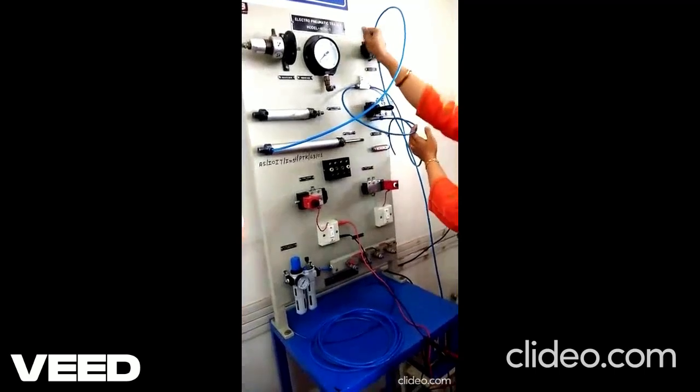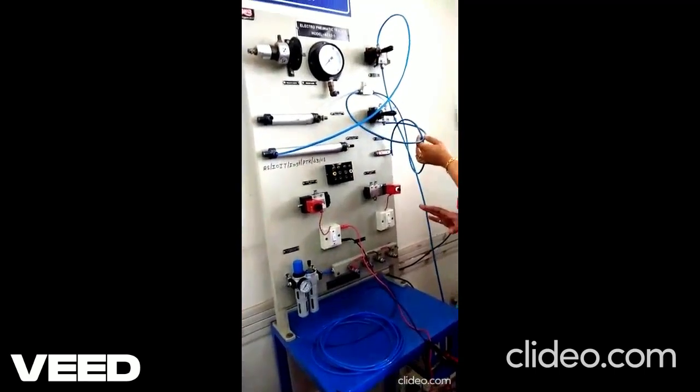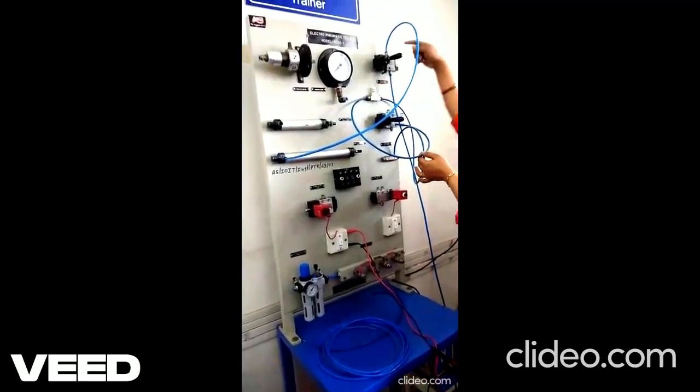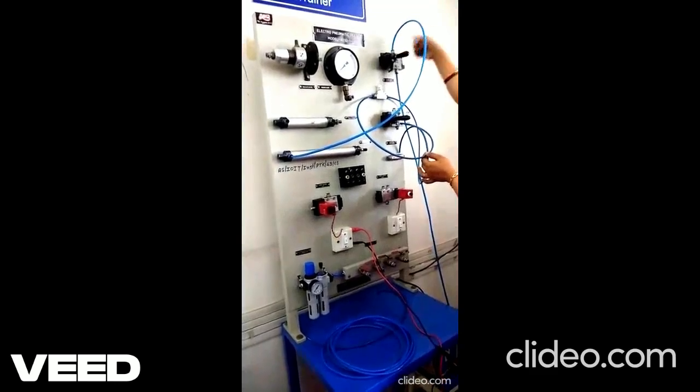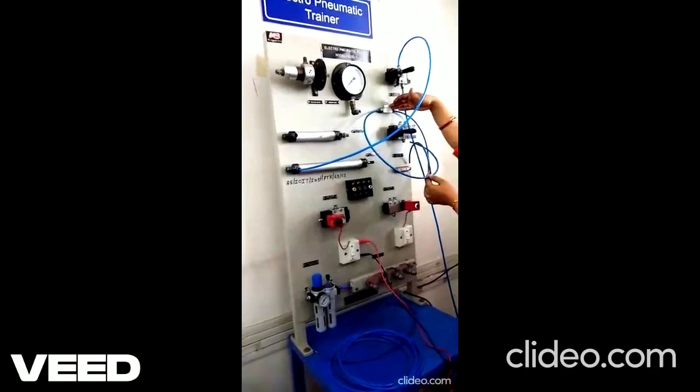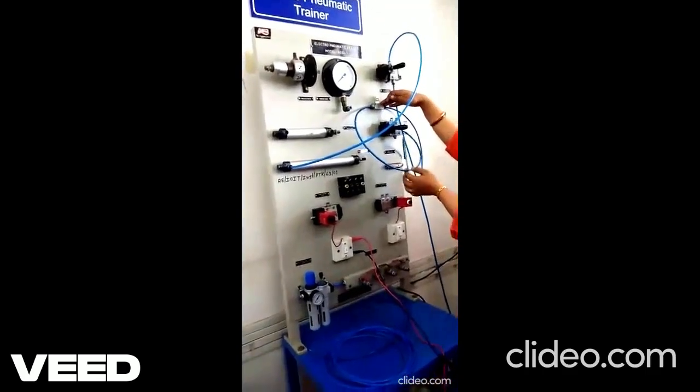Now you can observe that the speed of the piston is fixed. But if I want to control that speed of piston, I have to use this pressure regulator valve. Instead of connecting this output of the valve directly to the cylinder input, I will connect it through this pressure control or pressure regulator valve.